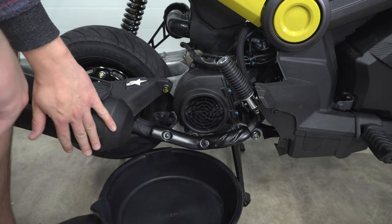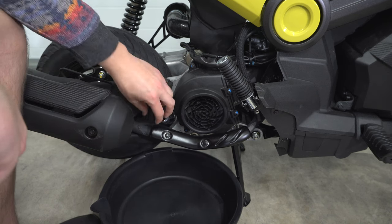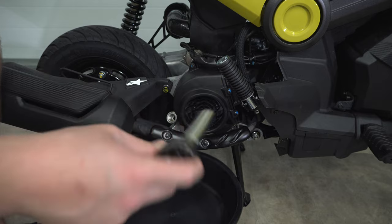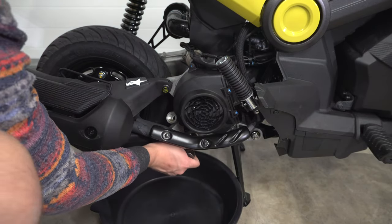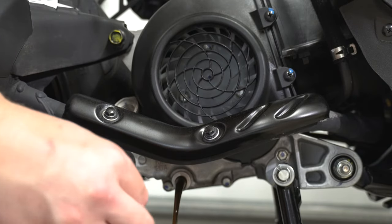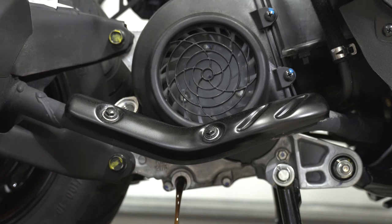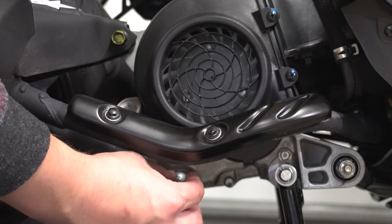Alright, we're on the right side of the bike with the exhaust and the oil fill cap, so we're going to go ahead and take that off. Set that aside, and we're going to use the 12 millimeter socket and start draining the oil out. Didn't get any oil on me. Go ahead and reinstall it.